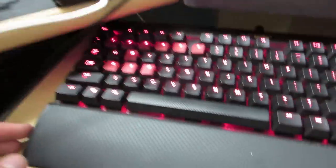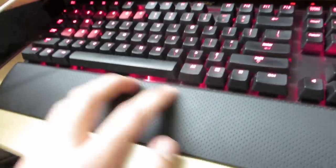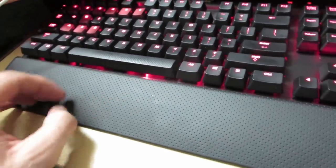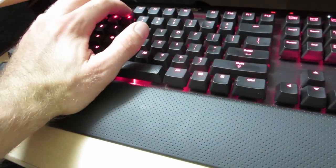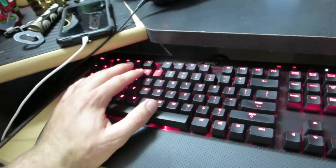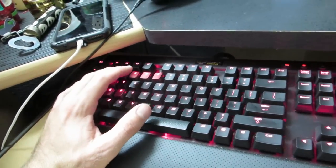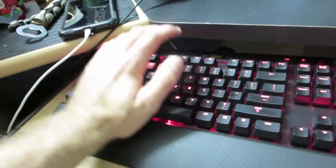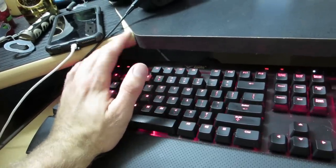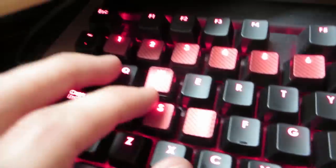Alright, so here is the keyboard. As you can see it's got this red color scheme. It has a rubberized texture which I really like, and it has this wrist rest. After using the keyboard for a long period of time — whether gaming, YouTube editing, recording, or just doing schoolwork — it's really nice to have that to rest your wrist on.